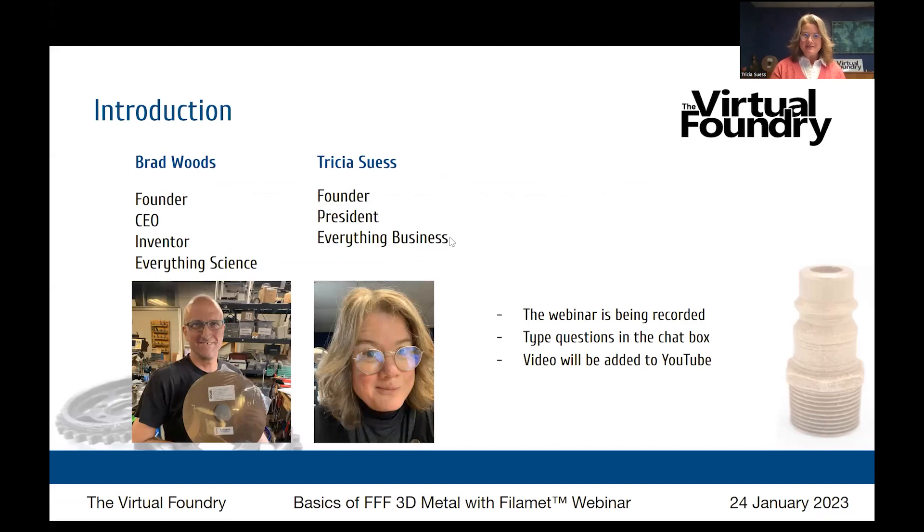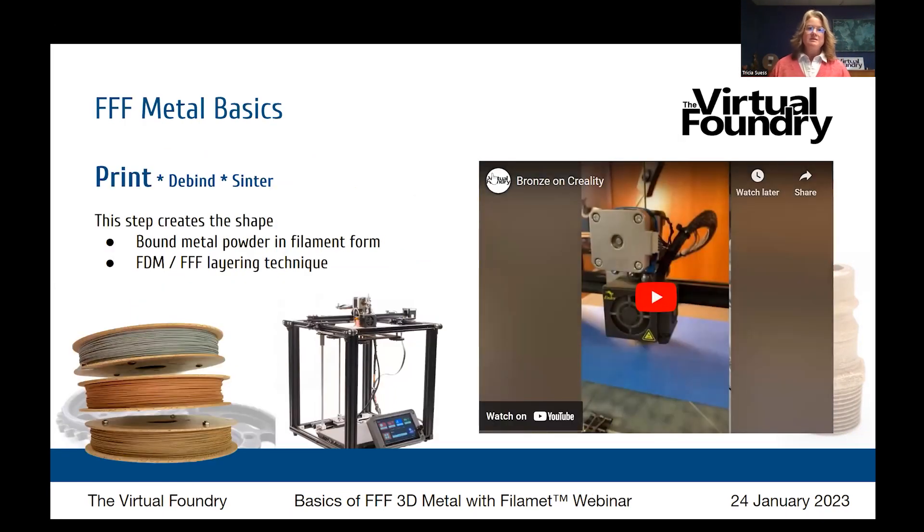Brad handles everything that's about science — the filament itself, how it's made, how it's used. I'm Tricia, and I handle everything about the business. If you are writing in or calling the Virtual Foundry, it's likely that you've heard back from me or our teammate Austin.